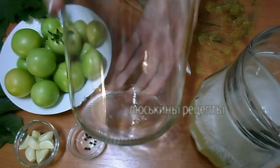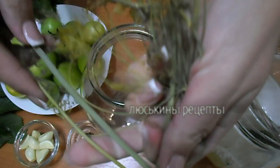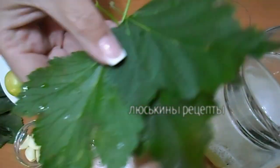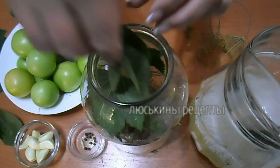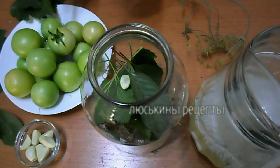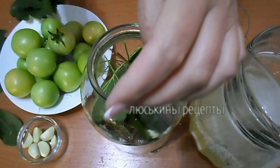Теперь берем банку — у меня обычная 2-х литровая банка, ее просто помыла, не стерилизовала, ничего. Укладываем на дно веточку укропа, вот так его просто ломаю. Туда же бросаю несколько листиков смородины, несколько листиков вишни, высыпаю перчик горошком, а затем добавляю чеснок. Каждую дольку перерезаю пополам, чтобы больше отдал аромат свой. Чесночок весь кладем в самый низ банки.